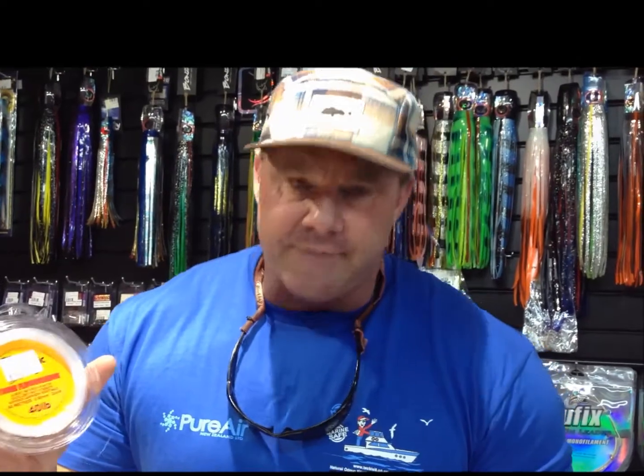When I'm using the jitterbugs and any soft baits or artificials, I always use a fluorocarbon leader. Fluorocarbon is incredibly strong and near invisible in the water, which is a very good thing when you're fishing with a lure or even a bait. I like to use it with live baits as well. Black Magic do a very good fluorocarbon that is very well priced. Fishing in the Gulf in around 30 to 70 metres — which is about as deep as the Gulf gets — I use 40 pounds.